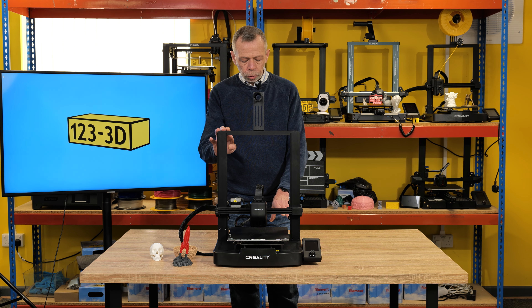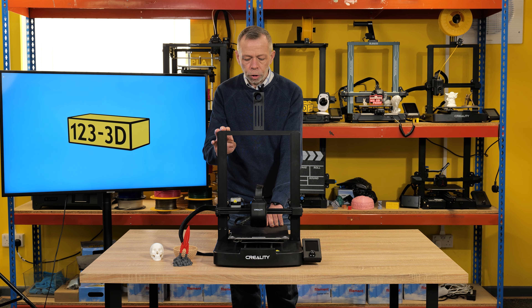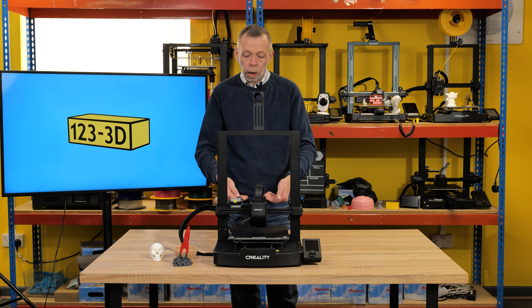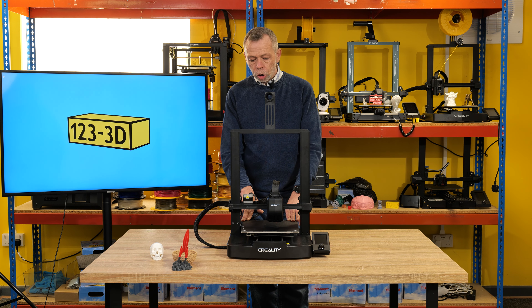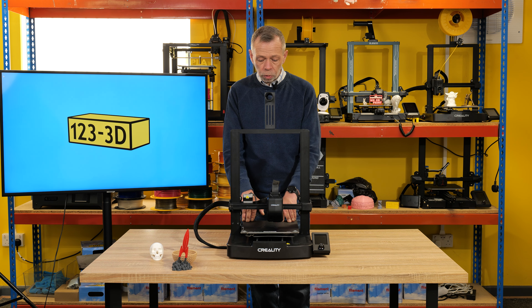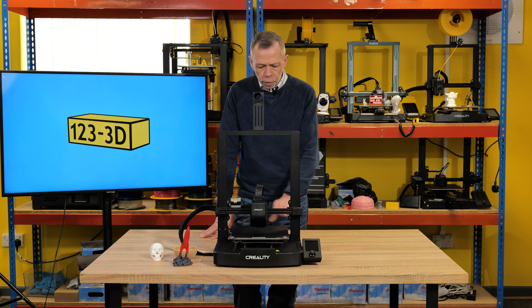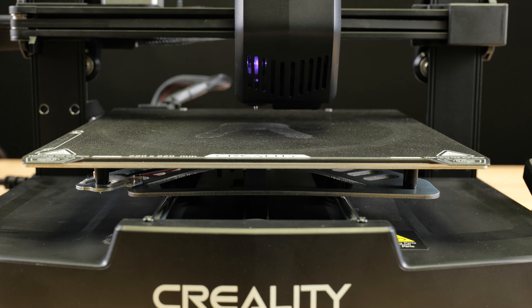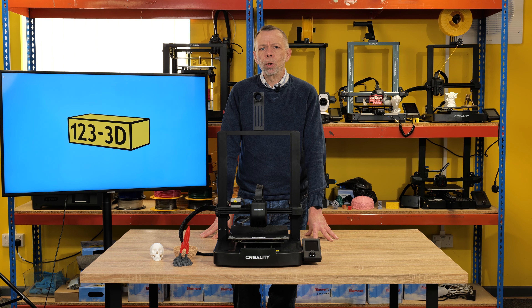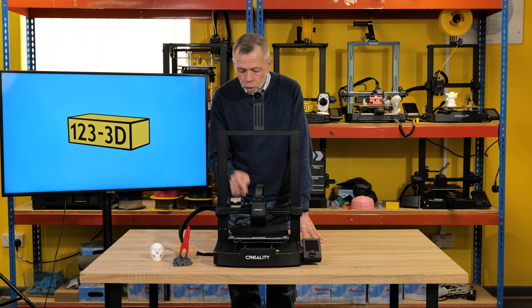The bed is probably one of the biggest changes they've made to this machine. Traditionally, we would have been used to an extrusion profile in the middle of the machine with the bed running along that on V-wheels. The smooth rails do a good job of giving you a quite rigid bed, spaced out fairly well apart with a decent distribution of weight across the build plate. Whereas with this system, the bed slides along two smooth linear rails. There is no manual leveling required — beginners really struggled with that process, and it is now fully automatic.